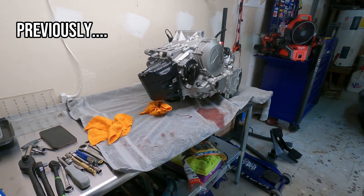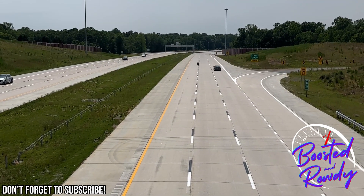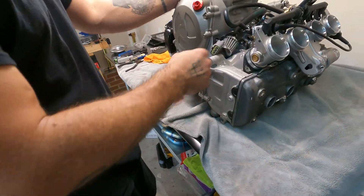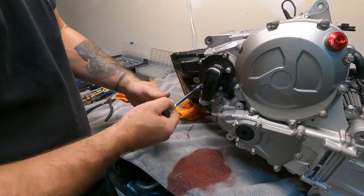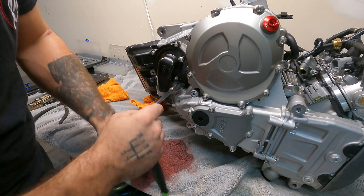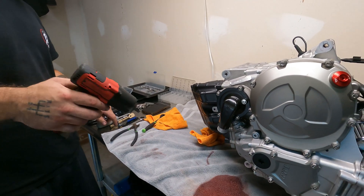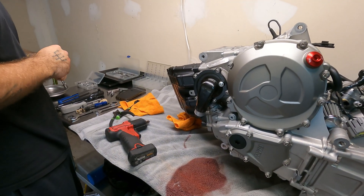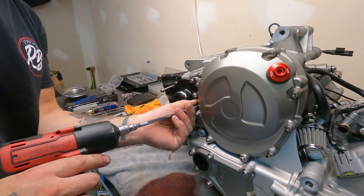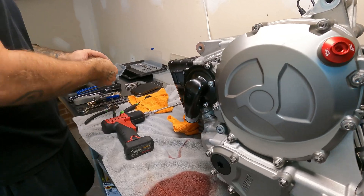All right, we're going to void the warranty now, boys. There's another one — I'm not going to take that one off right now, I'm not going to split the head off. The oil smells weird. All right, water pump there.